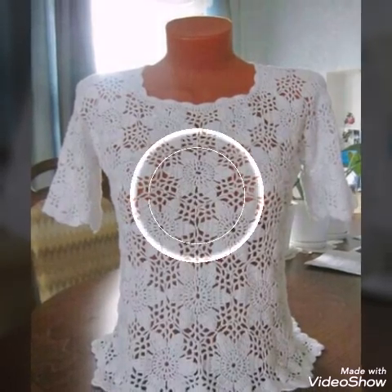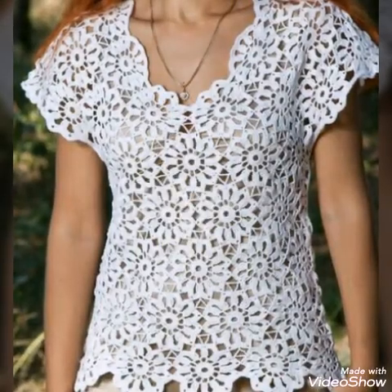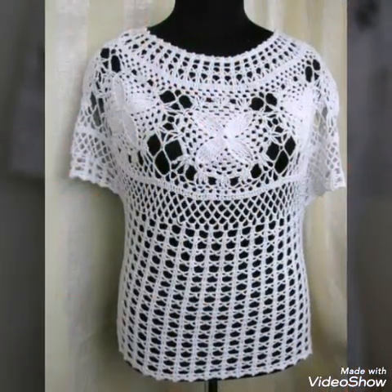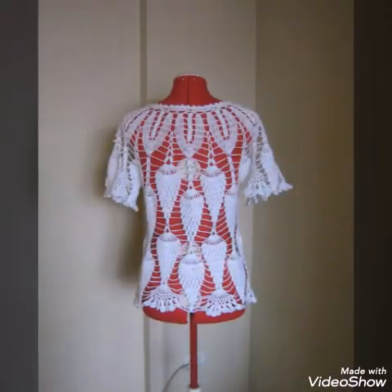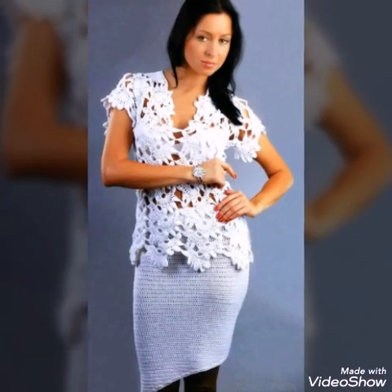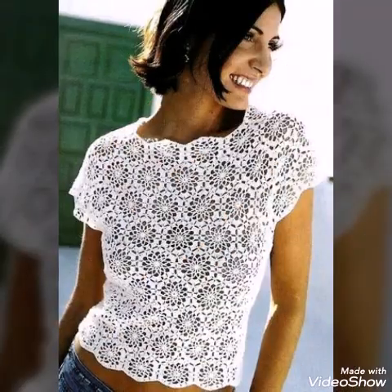In most of the designs, 2D flowers or doilies are attached. You can make these designs by yourself at home just with the help of any type of yarn, but mostly I would recommend 3ply yarn to make these tops.